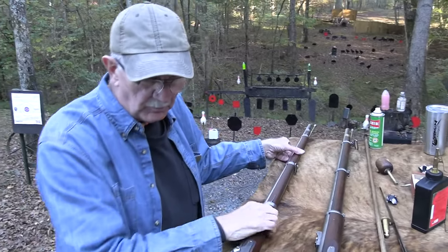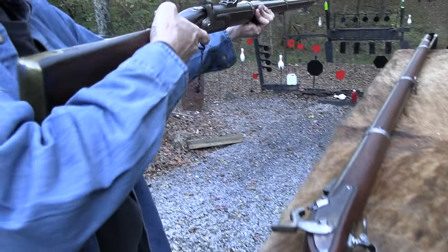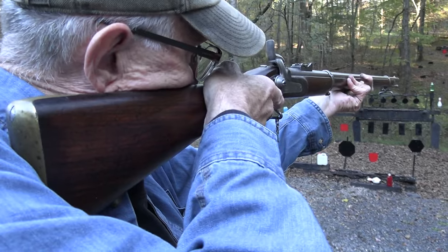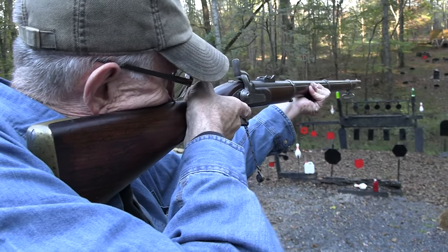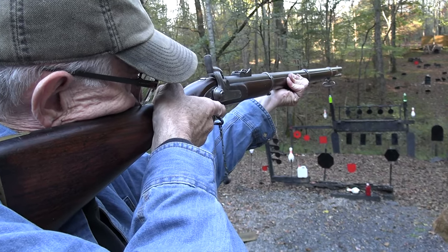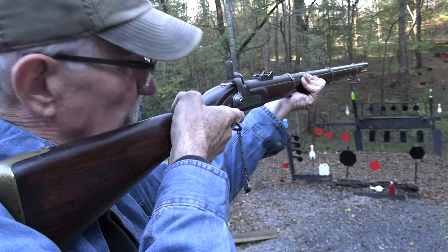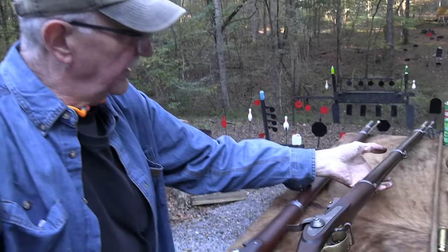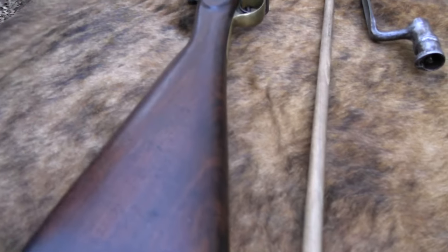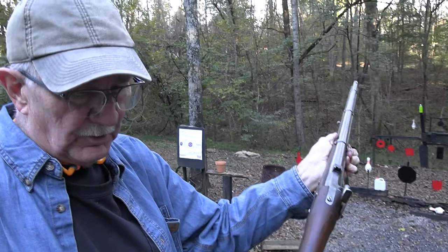Any other ways they were different: the comb on the Enfield was higher. It's one of those guns — I have a problem with a lot of guns like this getting my jaw down on it and getting on the sight. So I have to really get my jaw down there. Good thing it doesn't have a lot of kick or it would hurt. This one — the Springfield — has a little more drop, a little more trivial, not as much of a problem.